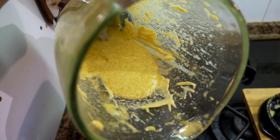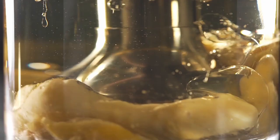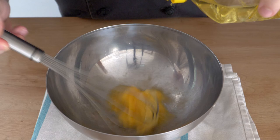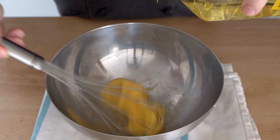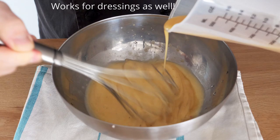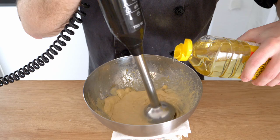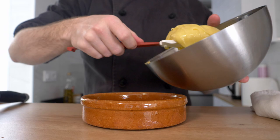Now, if you happen to use an immersion blender, a Thermomix, or an actual blender rather than making this by hand, there is a potential for the sauce to split, especially when the revolutions per minute are too fast. If it does split, take another egg yolk with fresh oil in a bowl and start emulsifying. Once it starts to thicken a little, add the split sauce back into the same bowl — this is how you bring back a split sauce. If it splits again, I'd suggest doing it by hand instead of using an immersion blender, Thermomix, or food processor.